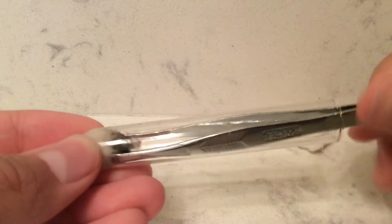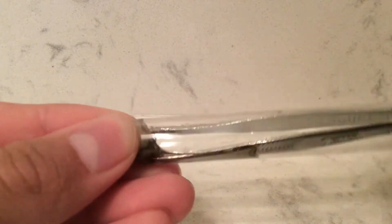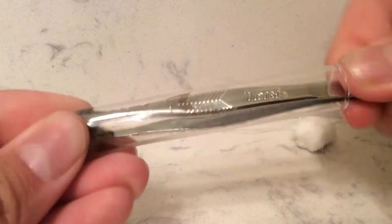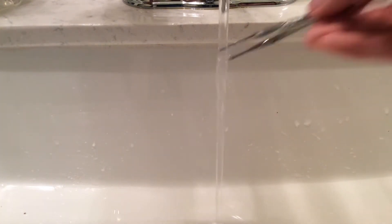I then tried to do a spin technique, and as you can see, that actually worked. This does take a bit of patience, so keep that in mind. Also, be sure to clean your tweezers right after you use them.